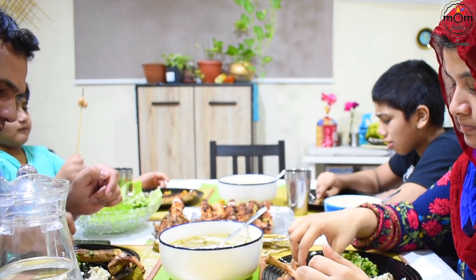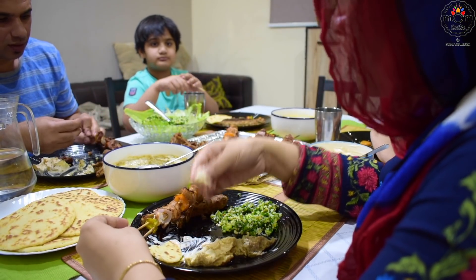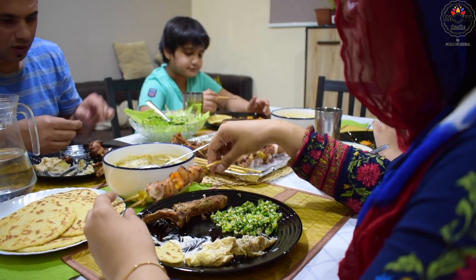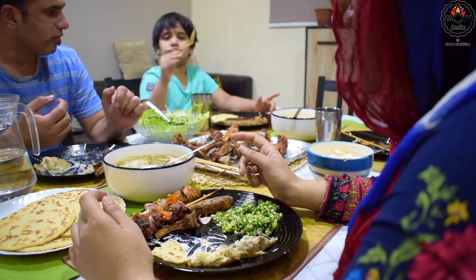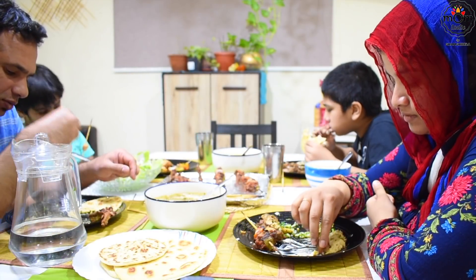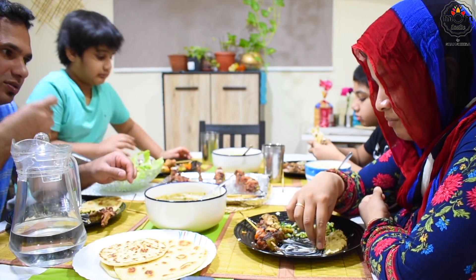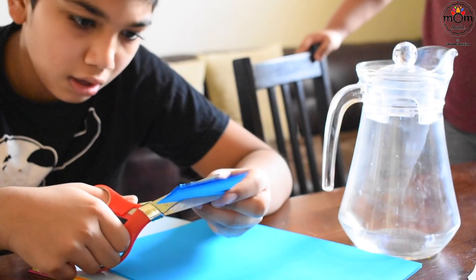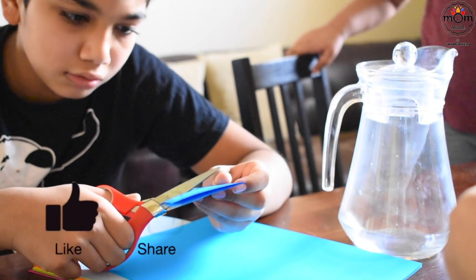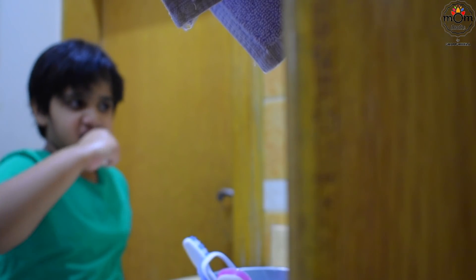That comes to an end to today's video. Hope you all enjoyed watching it — if so, do give a thumbs up so I know that you love the video. I know there are vegetarians who watch my videos — I hope you would try with the veggie substitutes I had mentioned, and for other options do check the description box. I hope you all would try it out and let me know your feedback. Send me your pictures on my email or Instagram. Lastly, do subscribe for more updates. See you all with another video — until then, take care, bye.